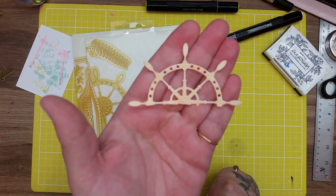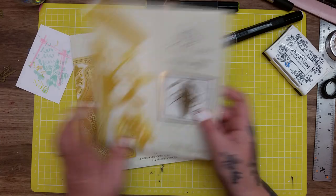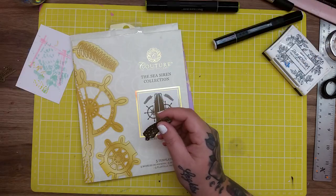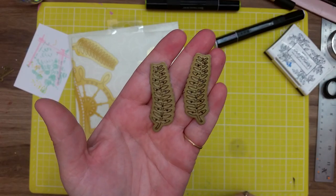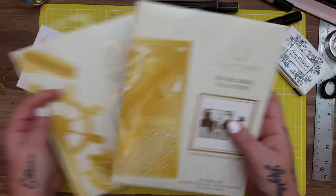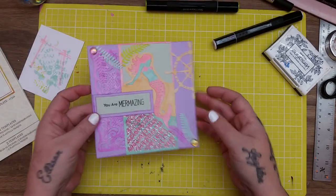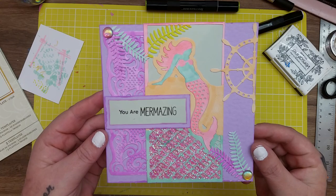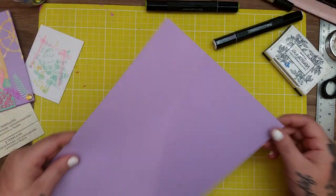I've already cut out and coloured that one, so I've got that piece to use. You also get these two pieces that make lovely ferns - I'm going to use them. And I'm going to use one side of the Sea Siren, the actual mermaid. So this is the card and I think it's really cute.